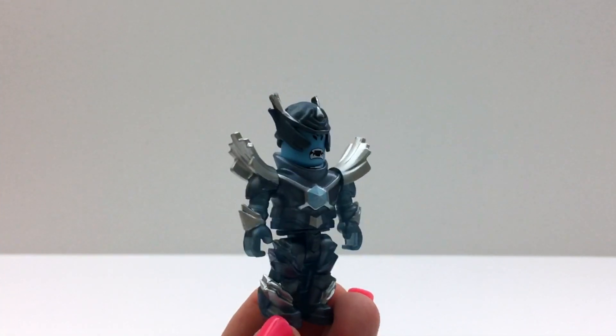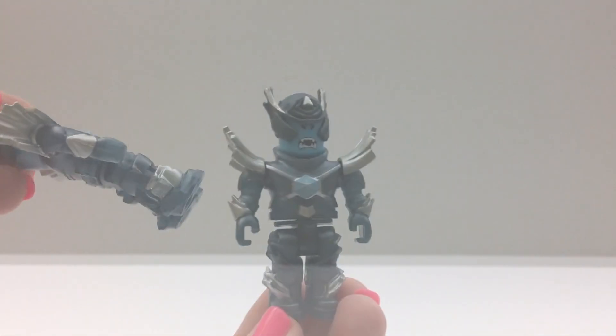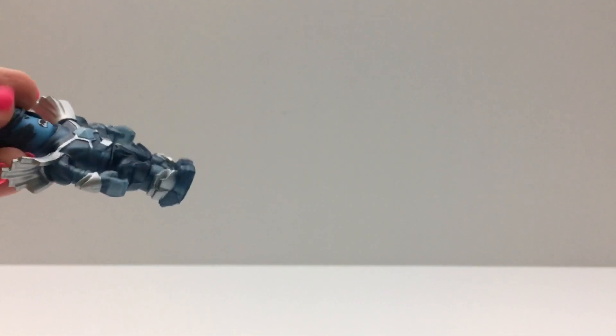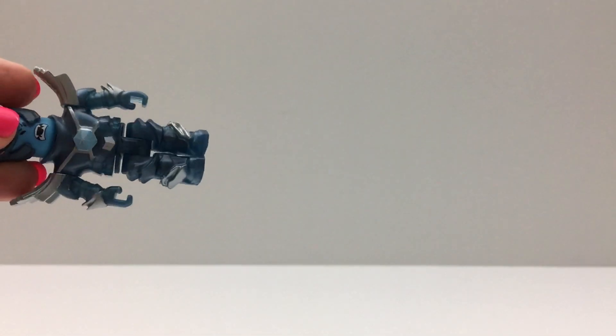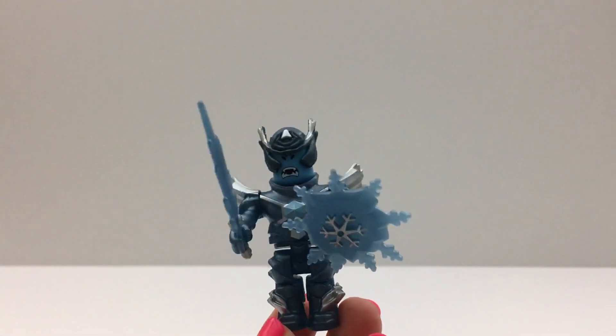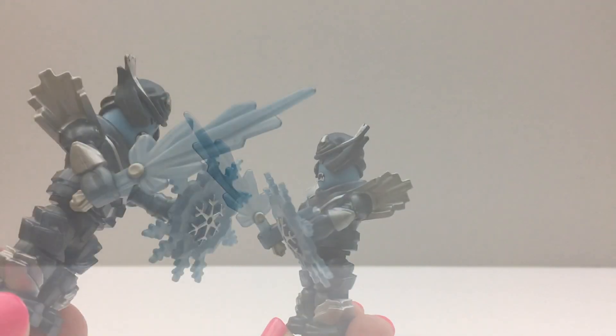Here it is. So this has like a metallic and see-through blue texture. I like the coloring. And he comes with the sword and shield. They are repainted and they look really good.